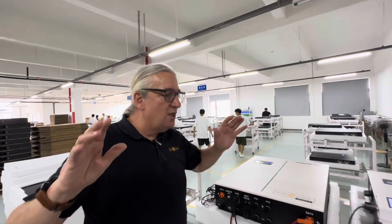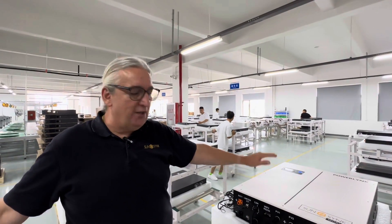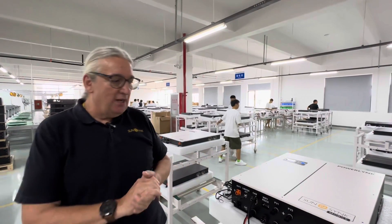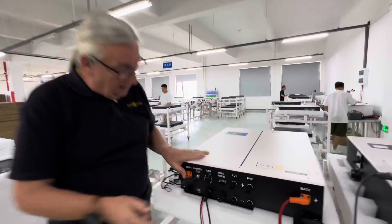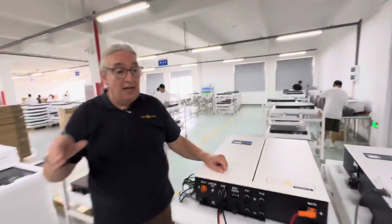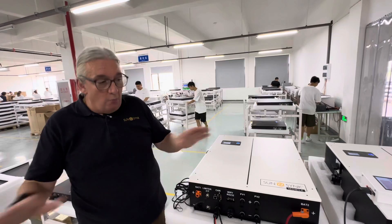The system is so simple — you don't need anything at all. Absolutely nothing. It's simple: plug, play, connect, job done. You can install this in literally half an hour. If you want to add an extra battery, you simply connect it here. It's got comms for a battery, so you can add external batteries — no problem at all.